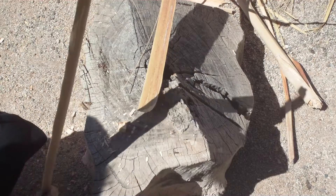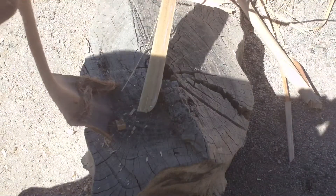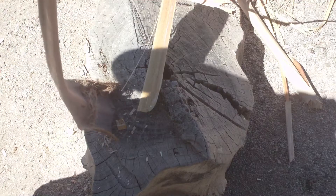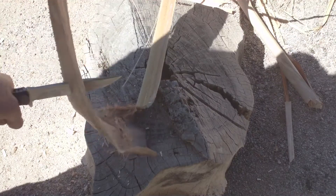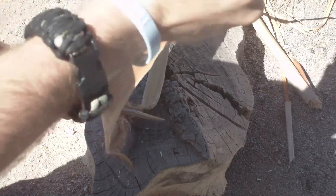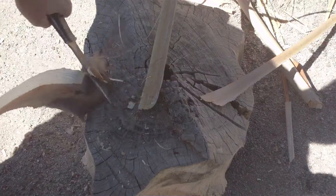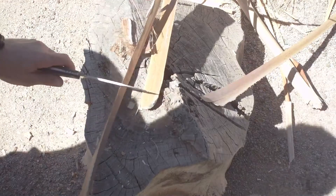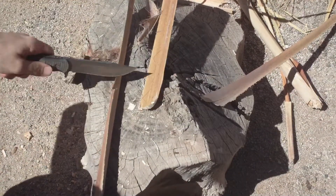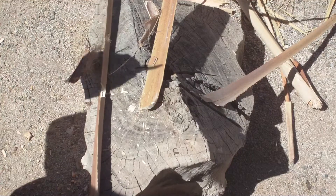It's doing pretty good. I'm sure you could baton with this. I don't know if that's worth demonstrating or not. Actually cut through it. I'd say it's doing pretty good — easy to control.